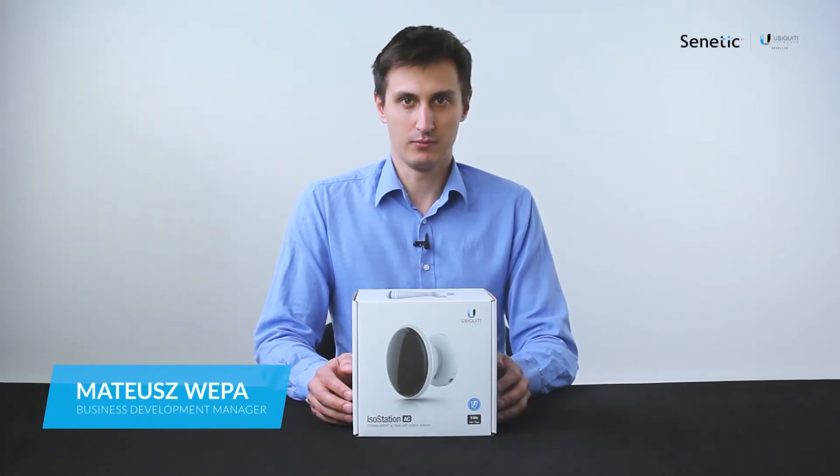Hello and welcome to another Ubiquiti unboxing. Today we're going to have a look at the new Ubiquiti IsoStation 5AC.